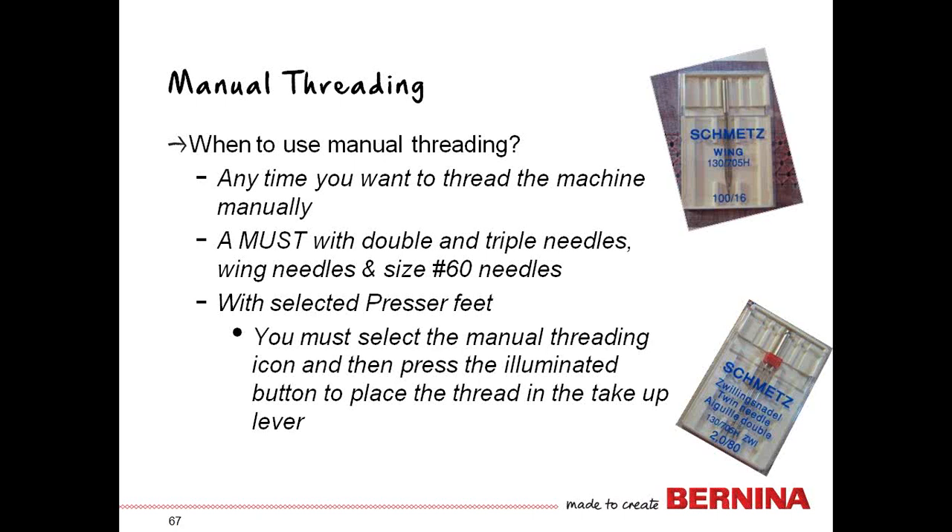Manual threading is a must with double and triple needles, wing needles, needles that are size 60, and with selected presser feet. But you still have to press the illuminated button so the thread is placed in the take-up lever. Feet that require manual threading include the walking foot, the leather roller foot, the ruffler, the cut and sew, and binder foot 85.